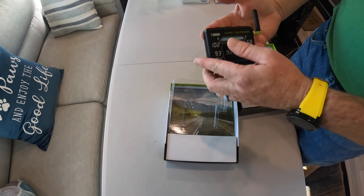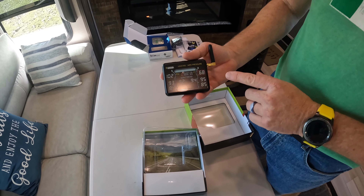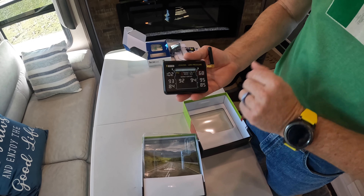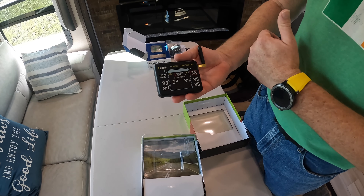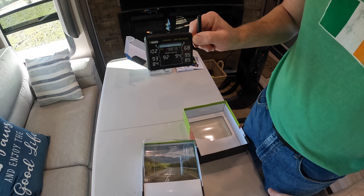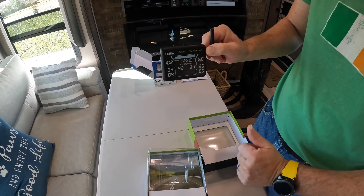The second reason I chose this one out of all the others is — granted, this is just a screen protector — but I can charge this the night before we leave and I don't have to have any cords draping across it into another accessory port. I can charge this up and it's standalone. That to me was a huge, huge plus.